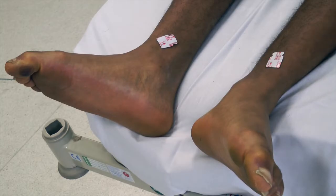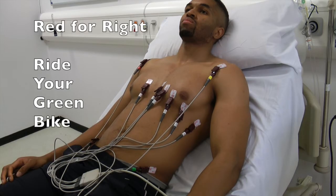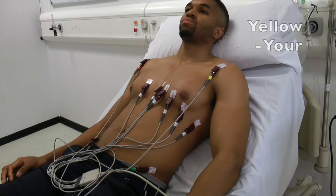You may wish to attach the limb leads to the shoulders and to the hips as shown here. An aide-mémoire is to remember 'ride your green bike', starting with the right shoulder and moving clockwise: red, yellow, green, black.